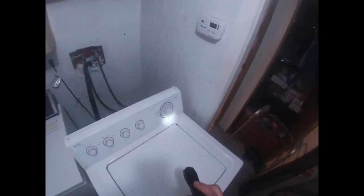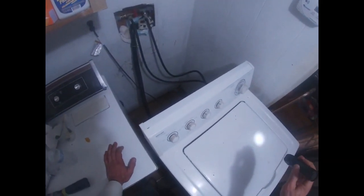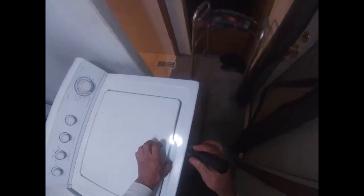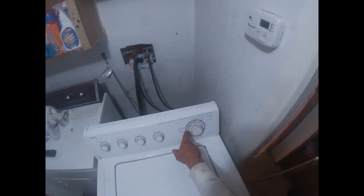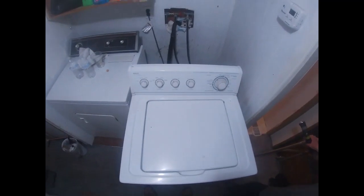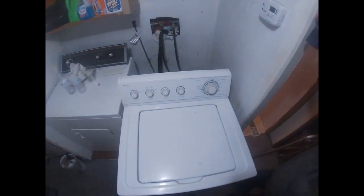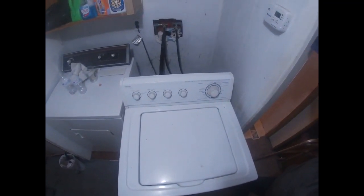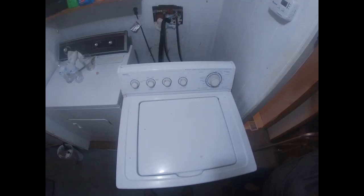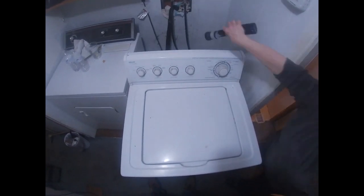It filled with water, so that works. It filled to the right height, so that works. Not sure what it's doing but it's doing something — I'm waiting for it to get to the spin cycle. Okay, so there's the spin cycle. Debbie was telling me it was banging really loud and they would have to come and hold it down. At this point, that looks pretty normal — it's about how it's supposed to be. That won't shake the hose loose.